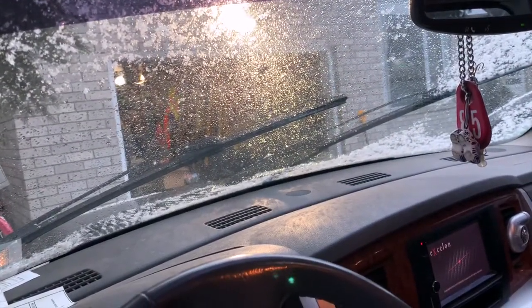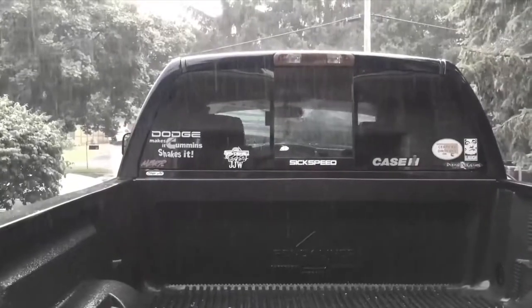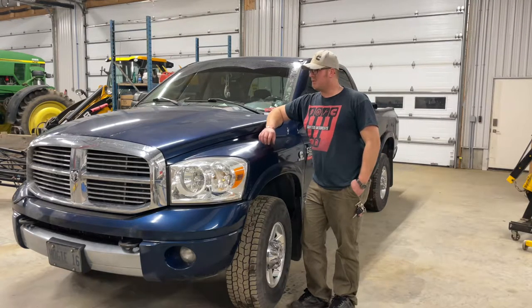If your wipers are not doing what they're supposed to, this is how you fix it. What's going on guys, Hokey1685 back here. I'm going to show you how to change your wiper switch or the multi-function switch in your third gen Dodge Ram.